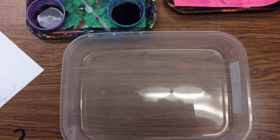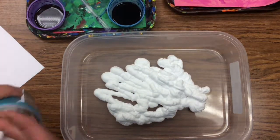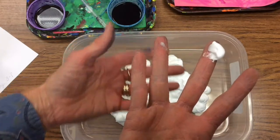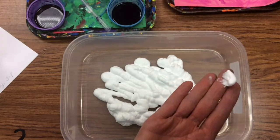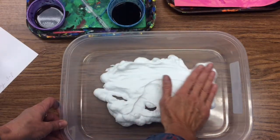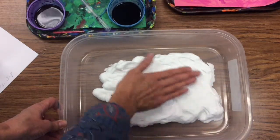You start by smoothing out the shaving cream. I'll put shaving cream in your container. You'll take the flat part of the front of your hand, your fingers. It's important that your fingers are together — if your fingers are apart, the shaving cream comes up through your fingers and it doesn't flatten out nicely, and you waste a lot of shaving cream and you can't get as many prints. Flatten it out; the idea is that you're creating a flat pillow of shaving cream, which is what's going to hold the color from the liquid watercolors.